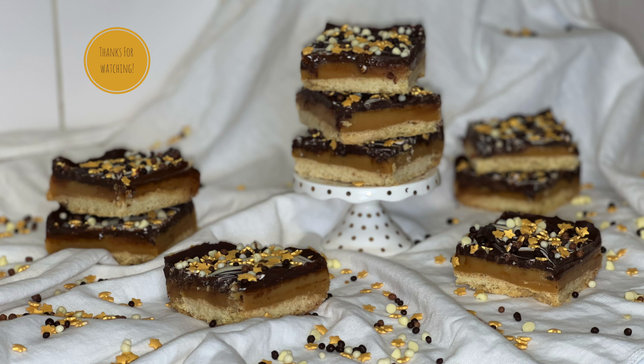Once your bars have had some time in the fridge and the chocolate has set up, you can then go ahead and slice them up. That's all for today, I hope you enjoyed. If you did, don't forget to like, comment and subscribe for more from me and I'll be back again soon. In the meanwhile, don't forget to check out the description — there will be a link to this recipe, a link to my blog and links to all of my social medias.